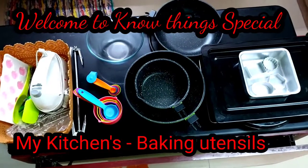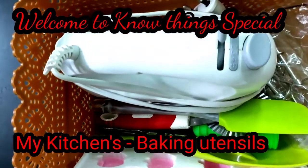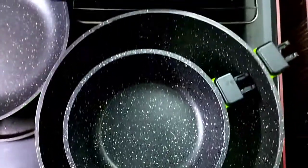Hi Friends! Welcome to Nothing Special. In this video, I am going to show my baking utensils. I am doing my baking utensils in OTG. OTG is called Wonder Chef OTG.